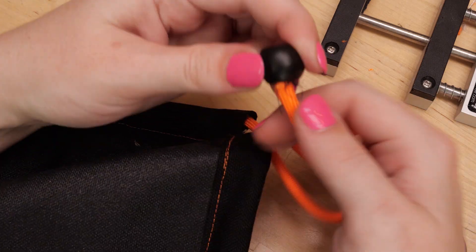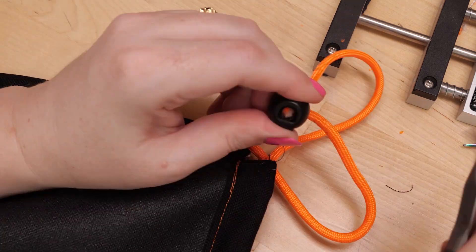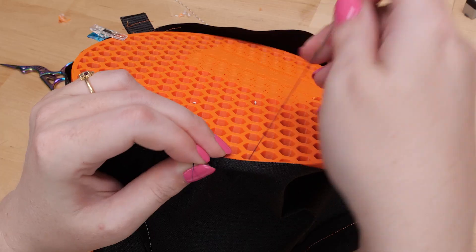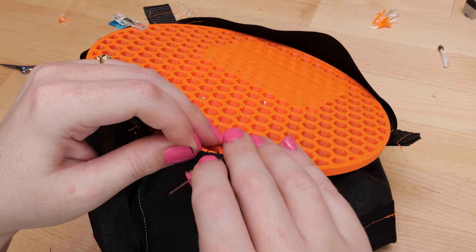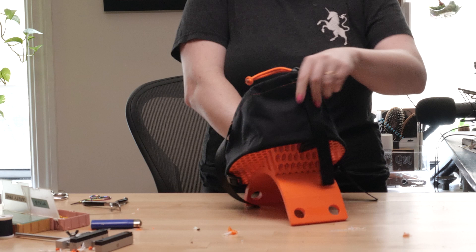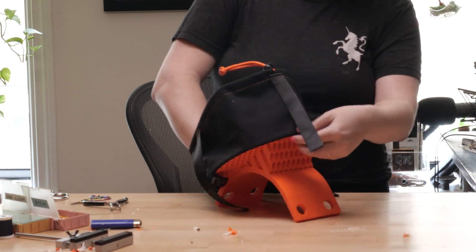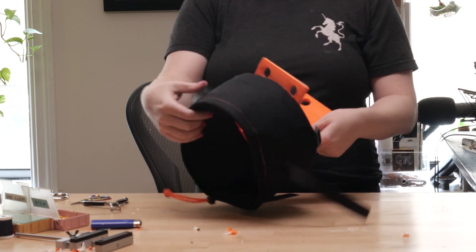This drawstring cord lock gave me a lot of trouble this time, but I promise I'm getting closer to the ultimate tip for this situation. Then I sewed the drawstring bag to the 3D printed base around the edge by hand. Since I wasn't sure exactly where the robot's waist was and wanted it to be flexible for future robot versions, I added some nylon straps for cinching down any extra fabric.